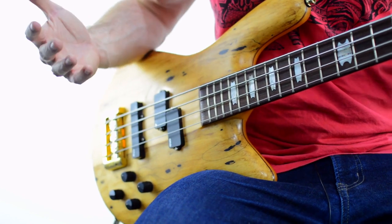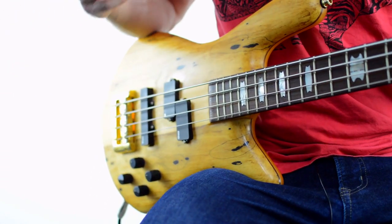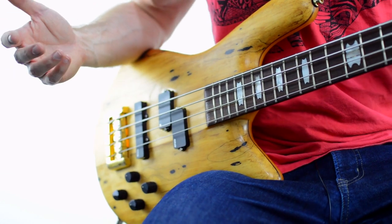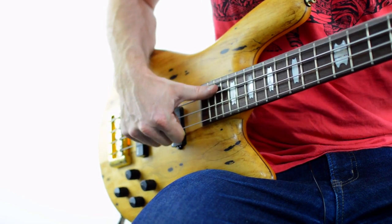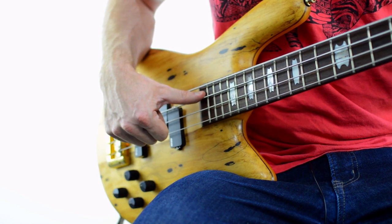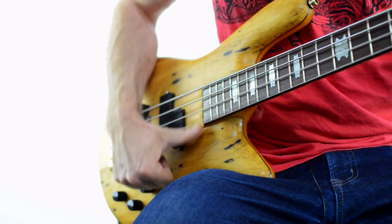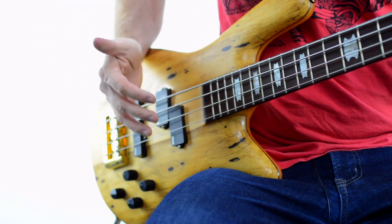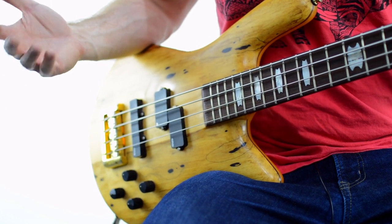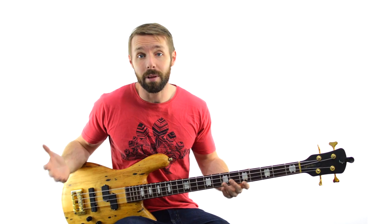Also, the other downside with the rock slap technique is that you kind of cut yourself off from double thumbing — a slightly more advanced slap technique where instead of bouncing off the string, you follow through and on the way back up, your thumb gets another note out of a single motion. With the rock slap technique, there isn't really any way to do that — you just can't follow through because it kills the note. But if learning to double thumb doesn't matter to you, you don't have to use it. You can stick with your rock slap technique.